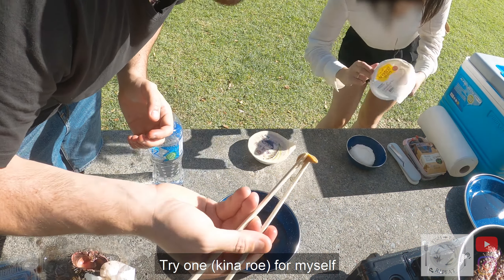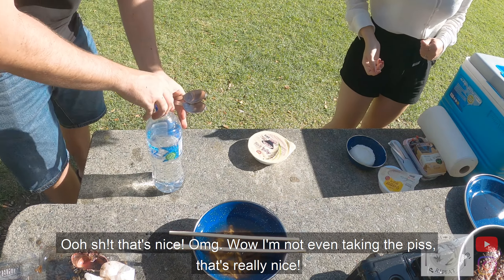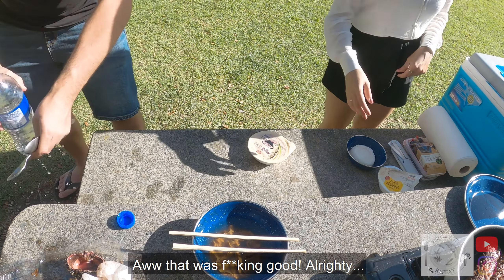I'll go for myself. Oh shit, that's nice. Oh my gosh. I'm not even taking the piss — that's really nice. Oh, that was good.